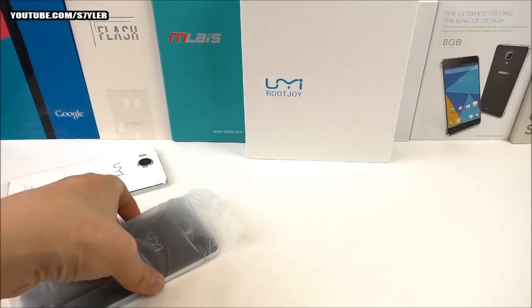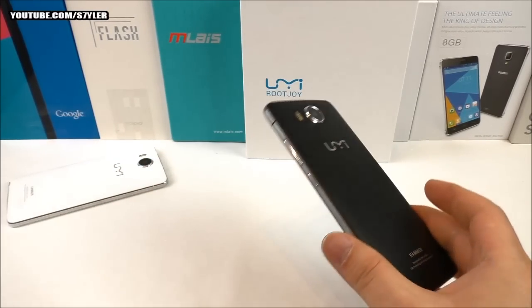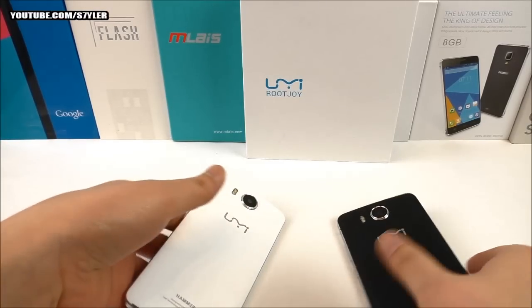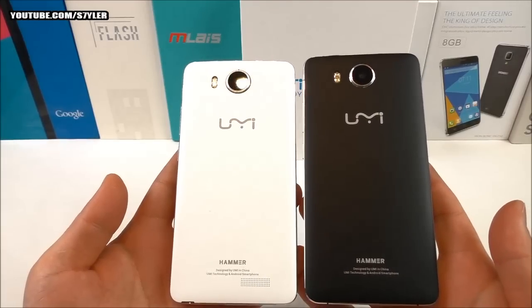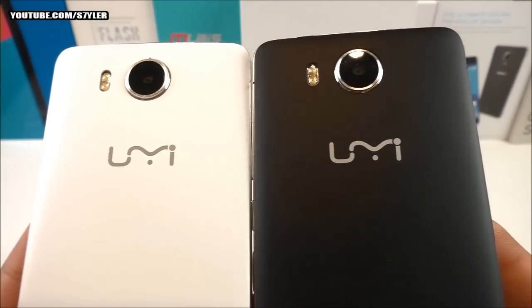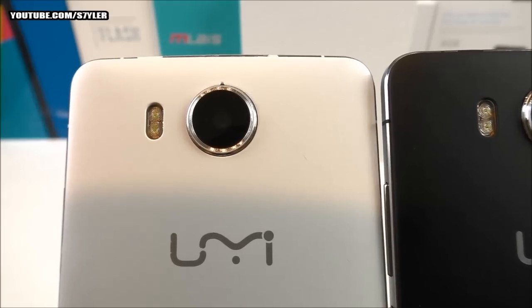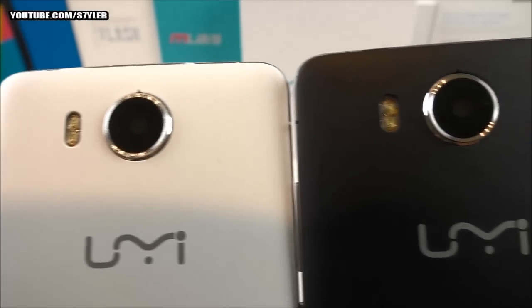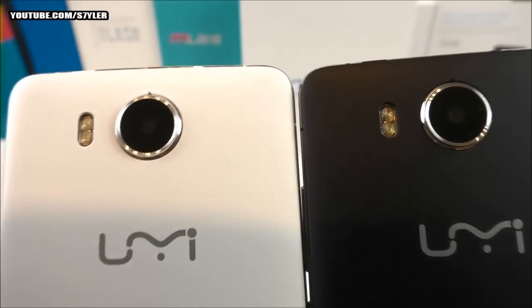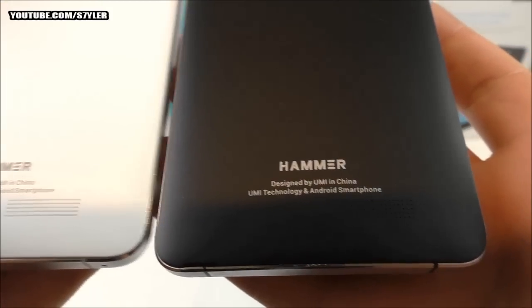Removing the plastic from the black version, it looks very nice. Comparing it side by side with the white version, they are one-to-one identical — no changes, everything is the same. Both have dual LED flash, the Hammer logo on the rear, and the same rear speaker placement.